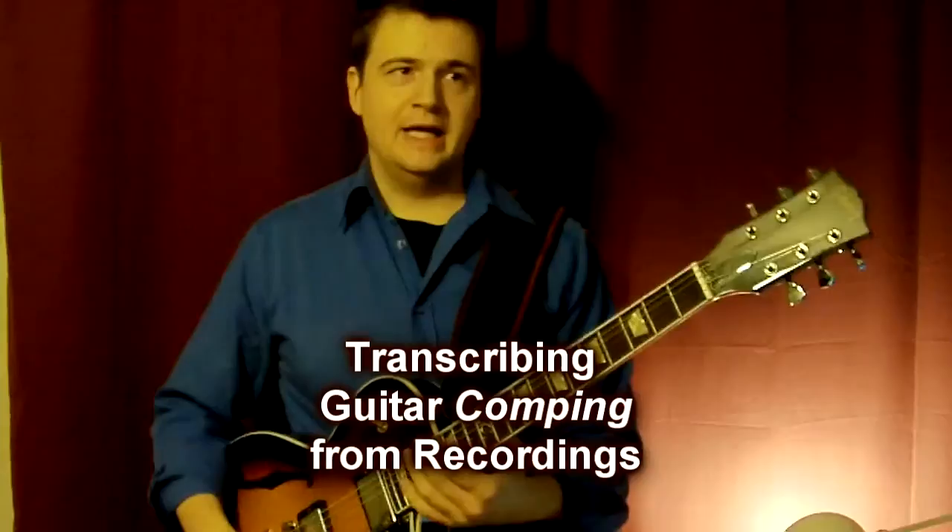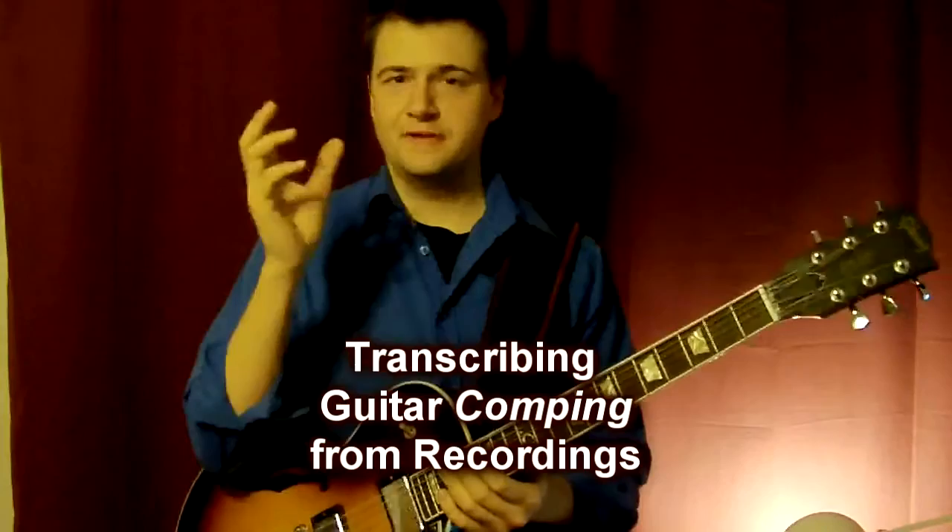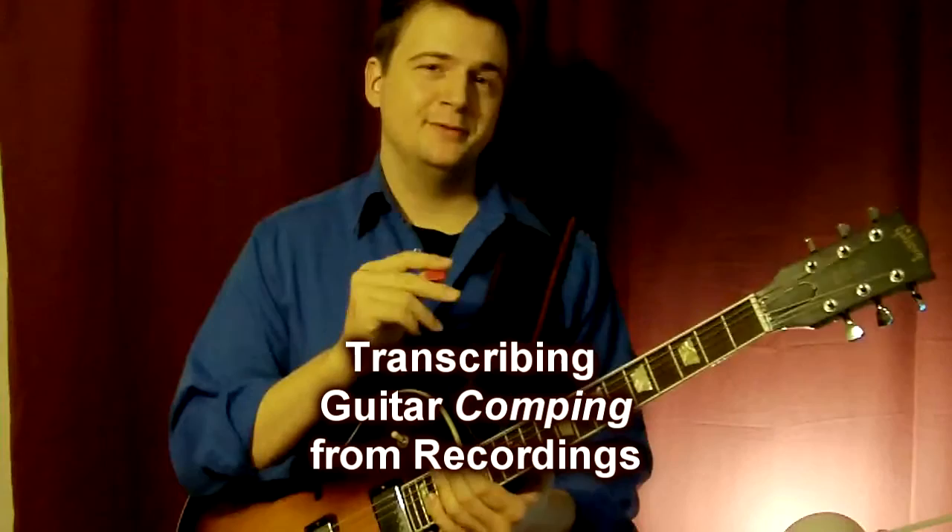Here's a little bit about myself on comping and trying to transcribe Ed Bickert. I spent three or four days on only eight bars of music, maybe at 45 minutes to an hour a day. And it's okay — you have to take your time to do this. Especially if you're slowing down voicing after voicing, wondering what is he playing.